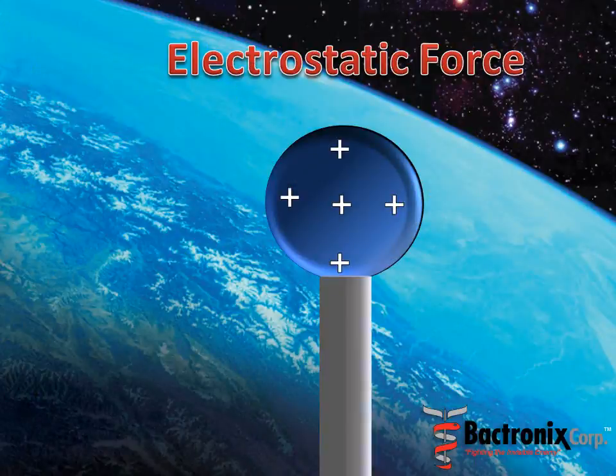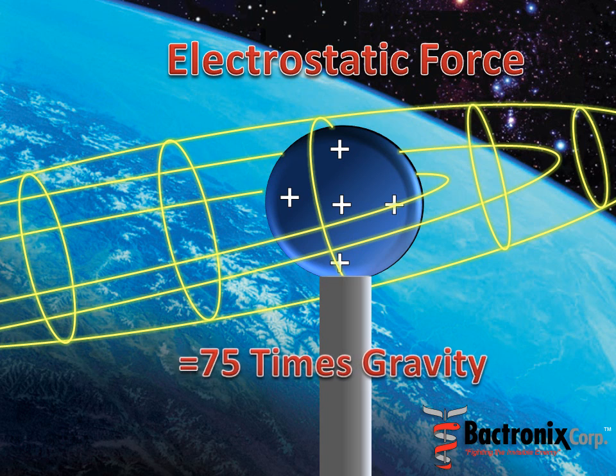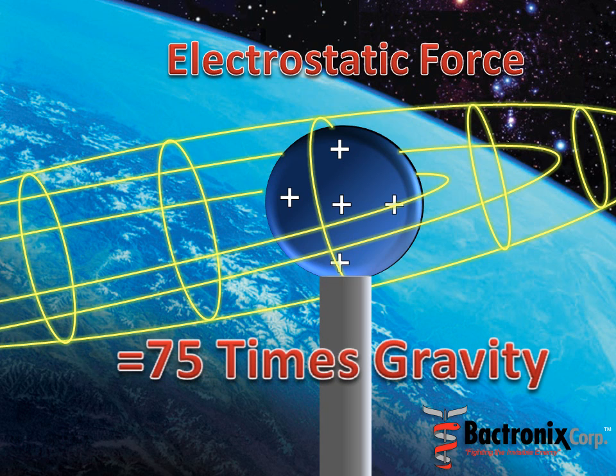The negatively charged droplets are sprayed towards positive objects in our environment. They follow the electromagnetic field lines towards the object with a force 75 times that of gravity. As the droplets get closer to the object, the electrostatic force causes them to move in various directions against gravity.